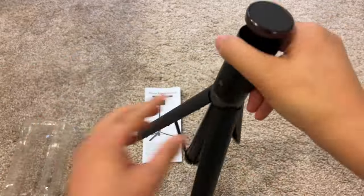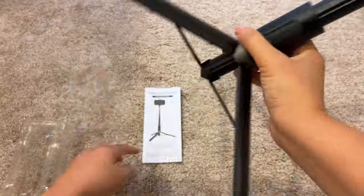I like the push button on the bottom, so it makes it so the legs spread a little bit easier as opposed to having to pull them apart.